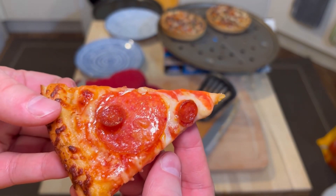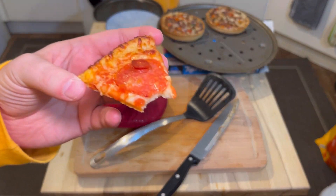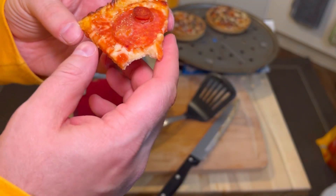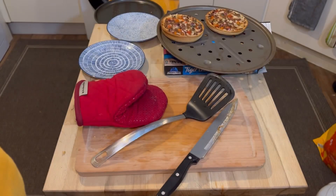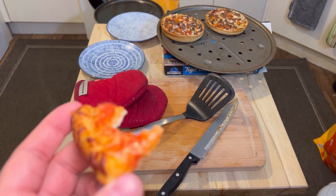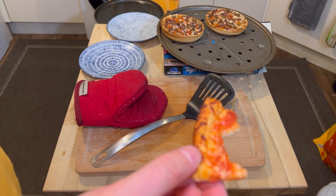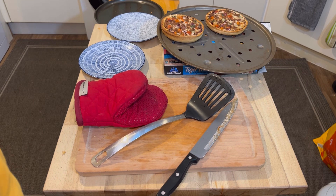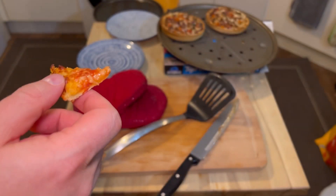Looking at the pepperoni pizza — literally only three pieces of pepperoni, it's so small. But it's actually a really good pizza. The bottom is very crunchy. The top, I would prefer the pepperoni cooked a little bit more, but if you cooked it any longer it would have burnt. Truly the best part of this pizza is the pepperoni and the sauce — really nice.